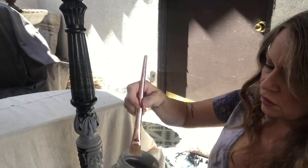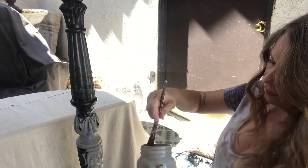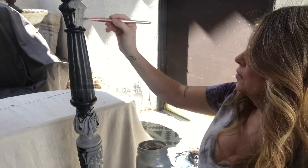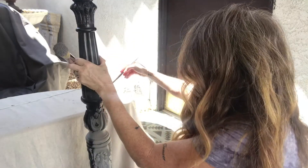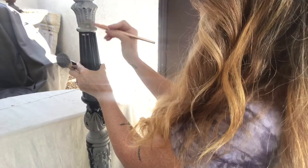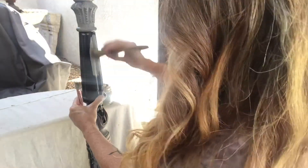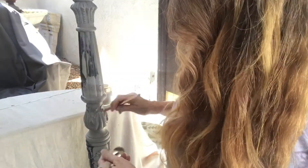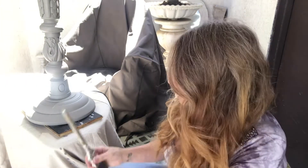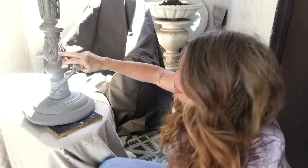What you could also do is take one of these little artist brushes and go into the little tiny detail areas. I went over it with not quite two coats of the French Linen — basically one and a half.